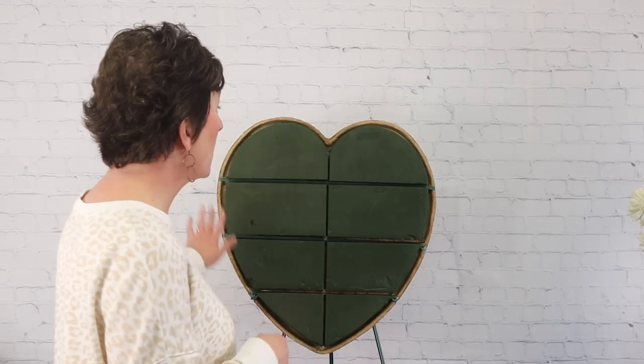Hello everybody, this is Mommy with Flowers by the Bunch. Happy New Year! Today I need to do a sympathy arrangement on a heart form. This is a 24-inch Oasis heart form, made by the Oasis company.